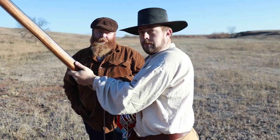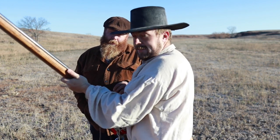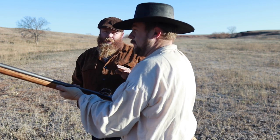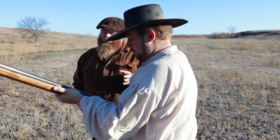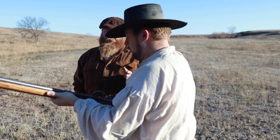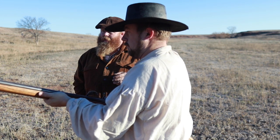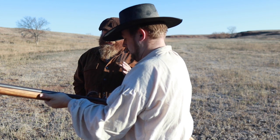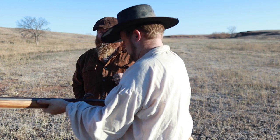Alright everybody, so Ethan here is freezing to death. You wouldn't believe it — North America's cold in November. It's actually like 20 degrees out here right now. We are shooting period-correct powder for the most part. It is not compressed, not caked, not being ground. This is just a charcoal, saltpeter, and sulfur mixture that is 99% pure, so the powder is pretty accurate to the 17th century.